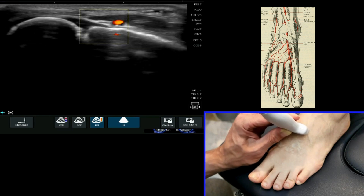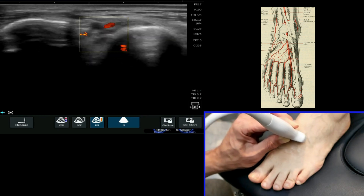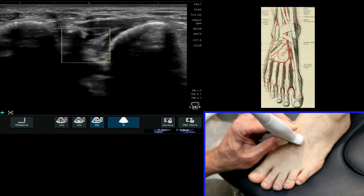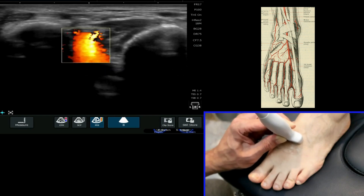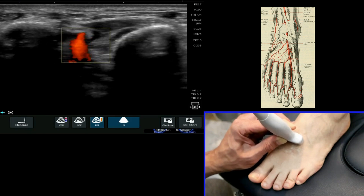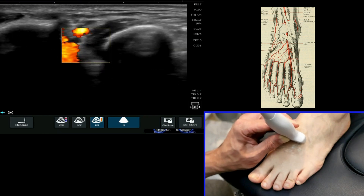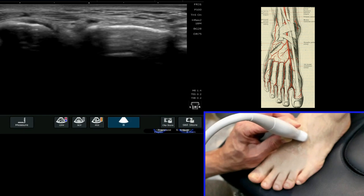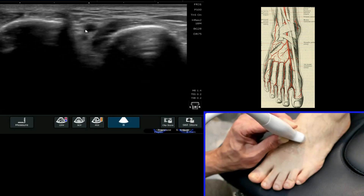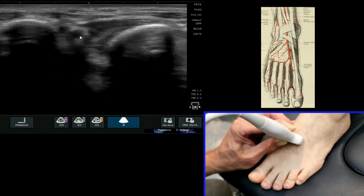As I then roll down more distally, you can see that it sits in between the first and the second quite clearly at that point. If I take my Doppler off, you can follow the grayscale appearances of it as I follow it. Here it is — it drops down into between the first and second.